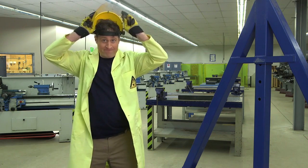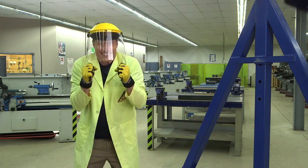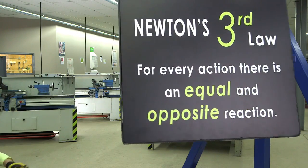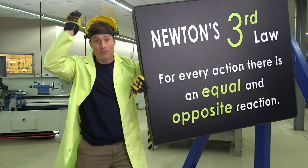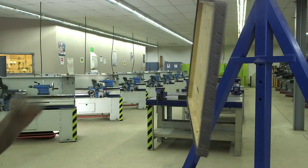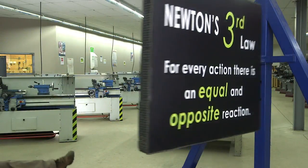Let's take a closer look at Newton's third law. When the sign hits me, I exert a force on the sign in the opposite direction, which makes the sign stop moving. It also exerts an equal force on me, causing me to fly off in this direction.